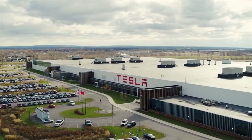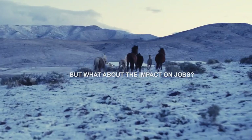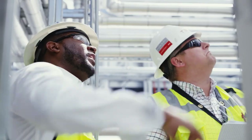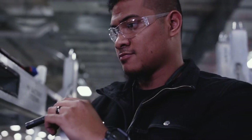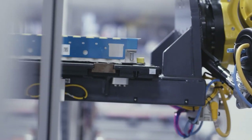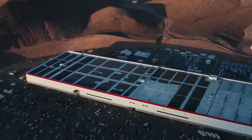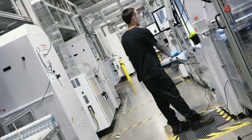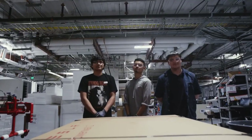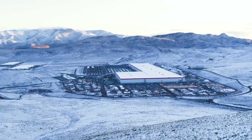But what about the impact on jobs? With the Giga Press streamlining production, it's natural to wonder how this will affect the workforce. While the Giga Press does automate certain aspects of the production process, Tesla has always emphasized the importance of a skilled workforce. Automation and human expertise can coexist, and the Giga Press technology is likely to create new job opportunities in areas such as maintenance, engineering, and quality control.